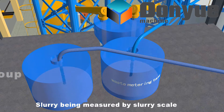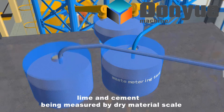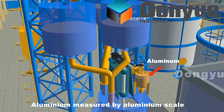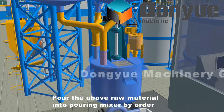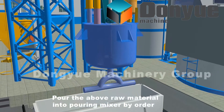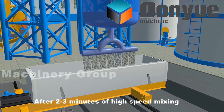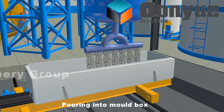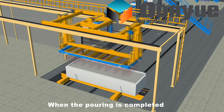Slurry is measured by slurry scale, lime and cement are measured by dry material scale, and aluminum is measured by aluminum scale. Pour the above raw materials into the pouring mixer in order. After 2 to 3 minutes of high speed mixing, pour into the mold box. When the pouring is completed, the Ferry Car carries the mold box to the place for rod inserting.